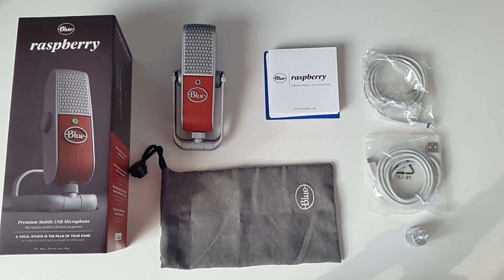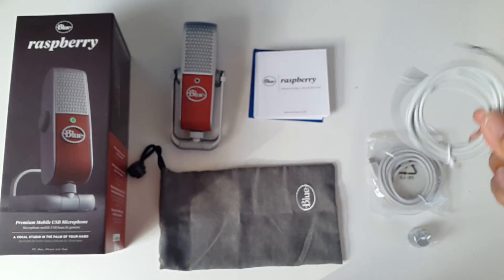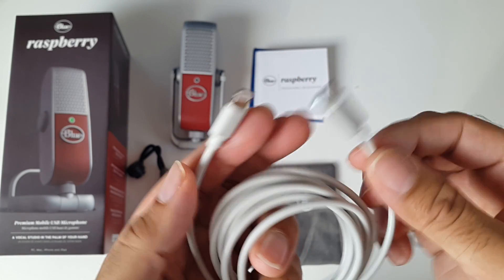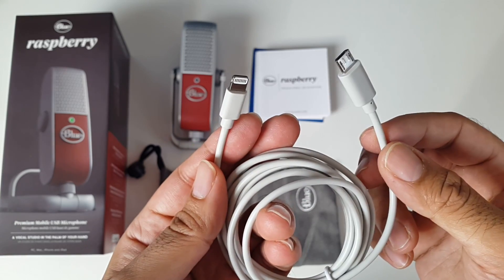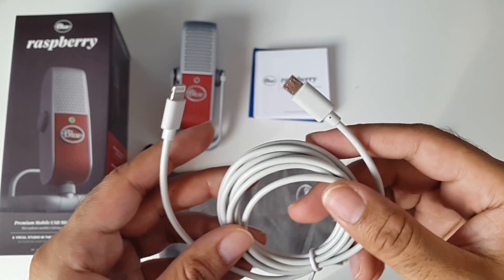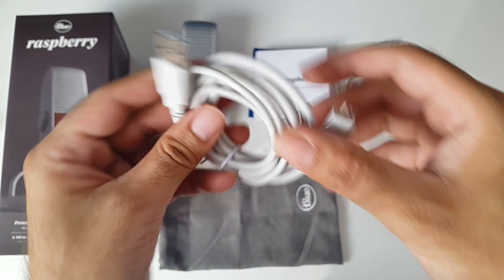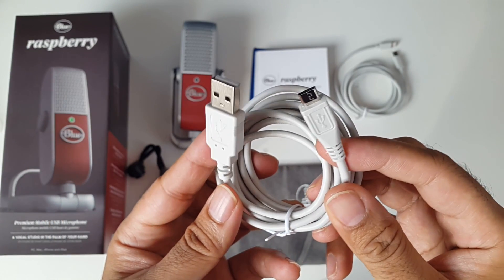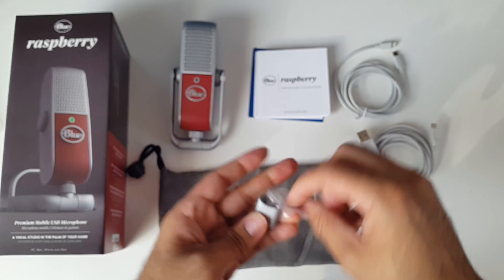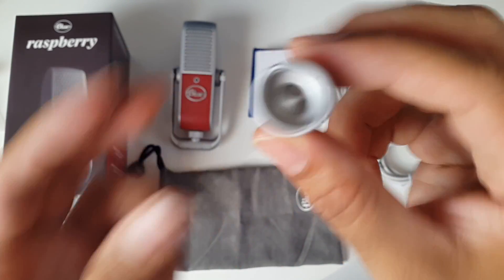So this is everything you get in the box, beginning with a user manual and all your paperwork. Over here you have a micro USB to Lightning connection. This cable will allow you to attach this microphone to any iOS device, be it iPhone, iPad or even iPod touch, and you'll be able to record studio quality sound directly to your iOS device. You also have a standard micro USB cable, which will let you attach the microphone to PCs, Macs, etc. This is a universal microphone adapter and I'll show you how that works in a bit.